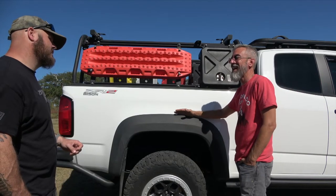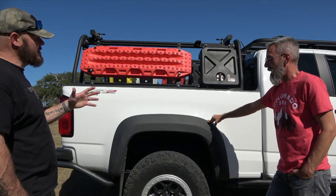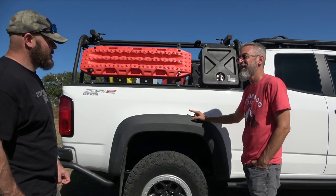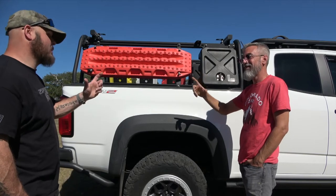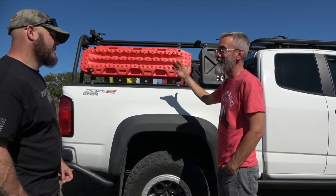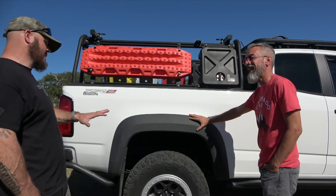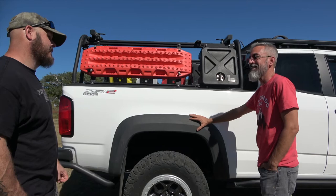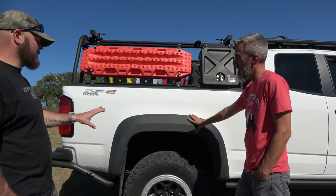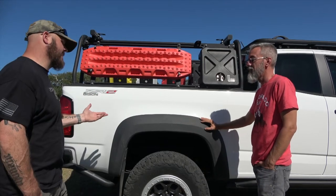Before the add-a-leaf he tried Timbrens SES rear suspension — rubber helper springs that sit on top of the leaf springs, not bump stops. With so much weight they were automatically touching the frame. After adding the Deaver leaf it's a world of difference — it feels like the stock truck again and he estimates it gave him about an inch of lift in the rear, where before he was sagging an inch and a half to two inches.